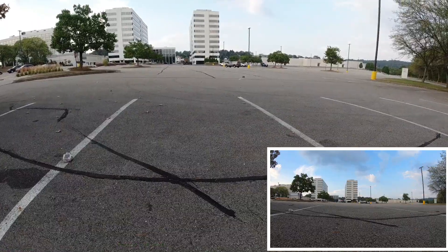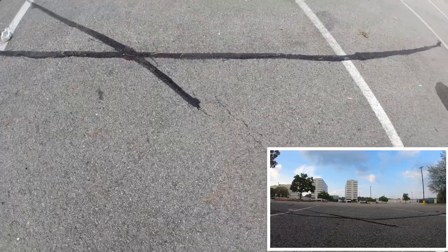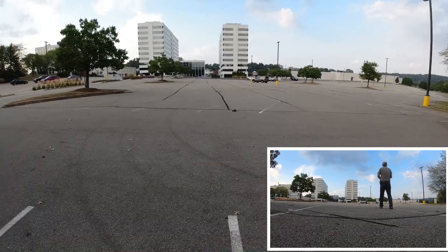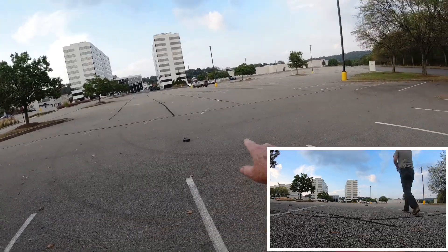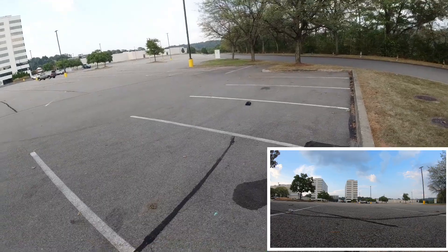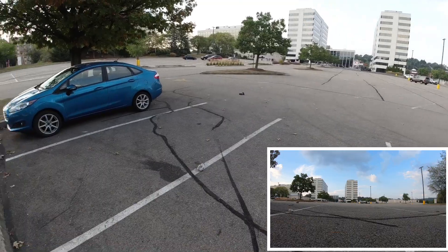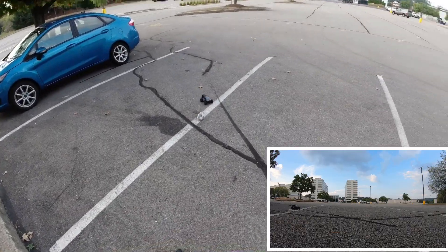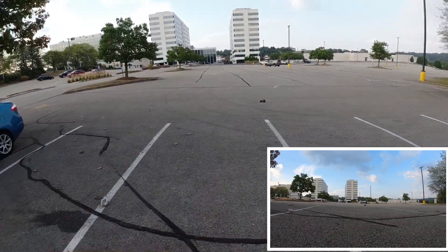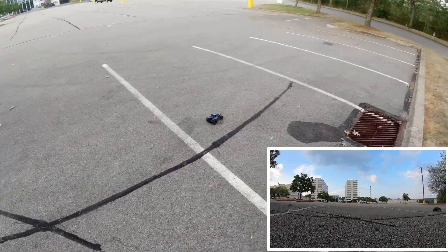There goes the range — it's already out of range. The range on it is nowhere near what the Redcat was, not even close. The Redcat went past that pole over there; this thing's range is very short. So this is just for a kid to play in the backyard or in the driveway — that's what this is. It's just a little driveway toy.